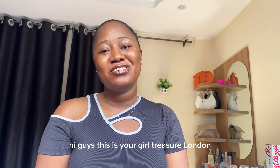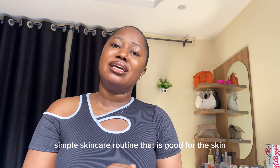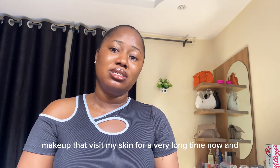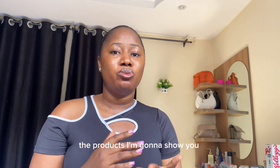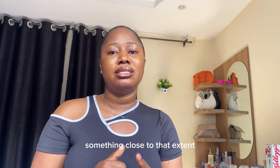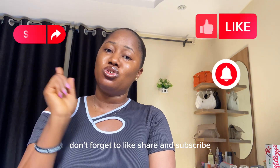Hi guys, this is the Gay Treasure of London, welcome back to my YouTube channel. Today we'll be talking about a simple skincare routine that is good for the skin that I've been using for years. You can look at my skin — there is no makeup. The things I'm going to show you, you don't have to buy exactly; you can buy something similar, something close to that. So let's get right into it. Don't forget to like, share, and subscribe!